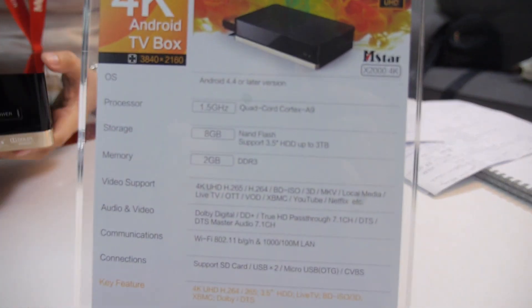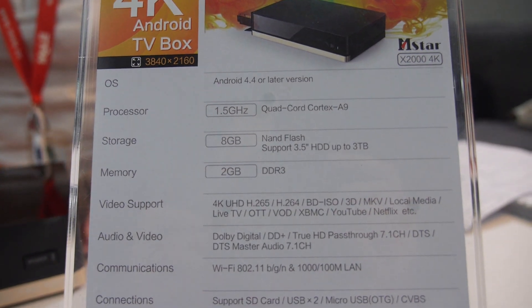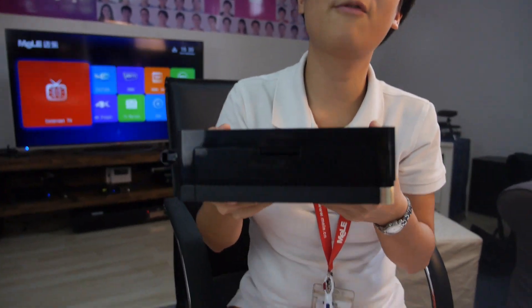This is Quad-Core ARM Cortex-A9 with M-Star chipset. And we have H.265 4K — both H.265 and H.264 4K are supported.